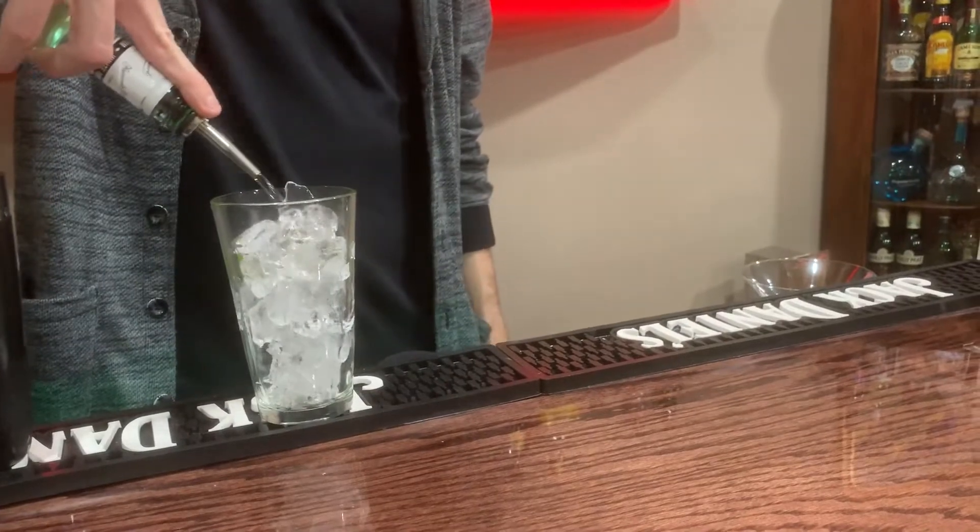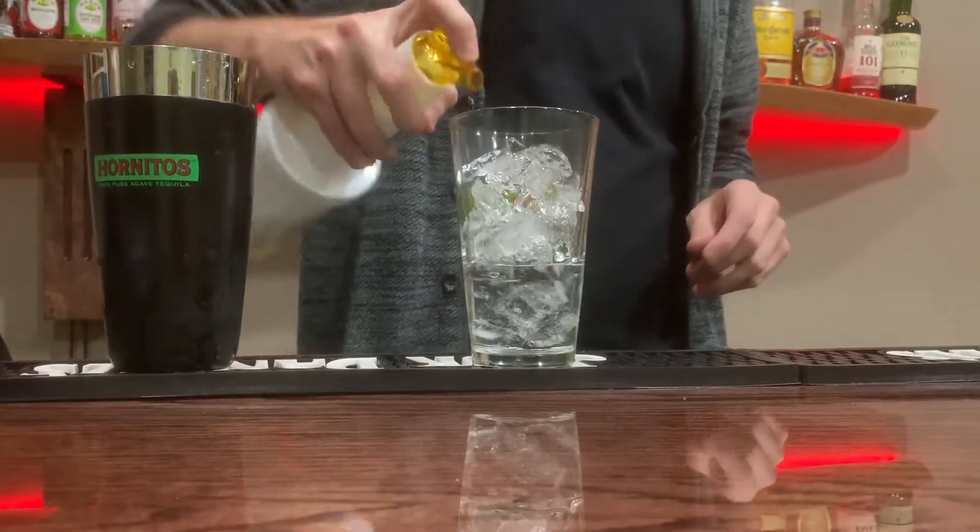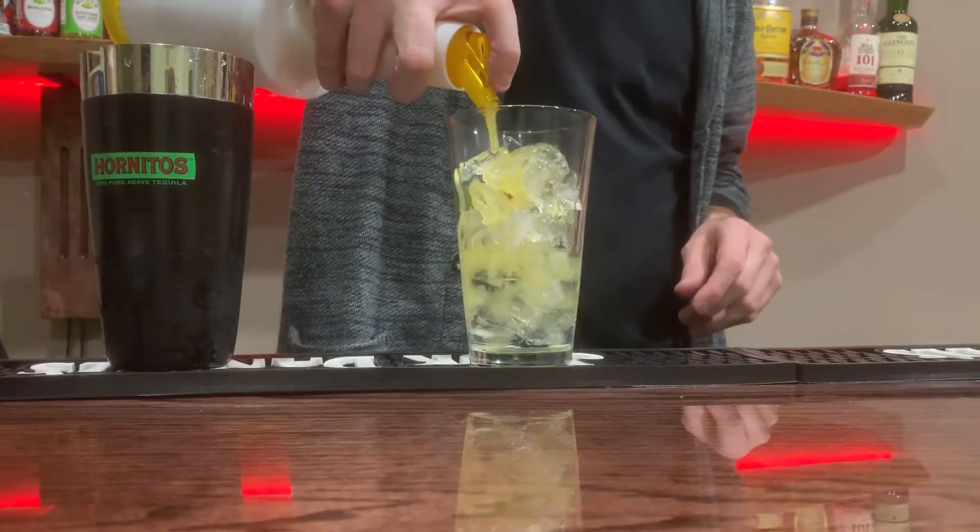First, we're going to add an ounce and a half of vodka or rum — depends what your poison is. Then we're going to add a half ounce of orange juice. Fresh squeezed if you got it. If not, say hi to your mother for me.